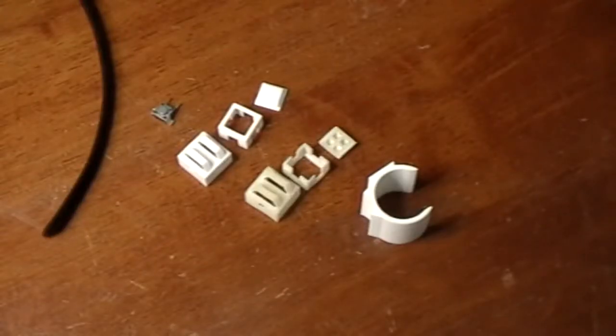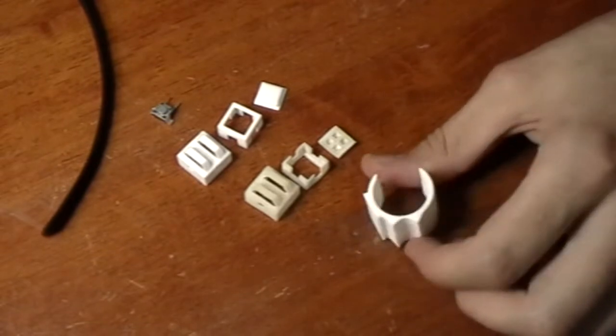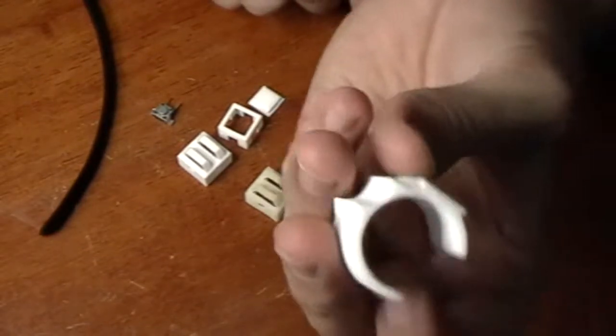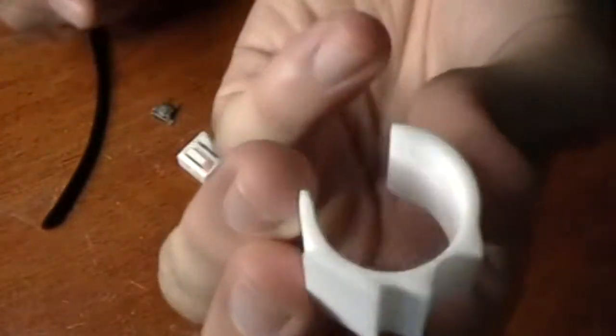So yesterday I got my Shapeways order in — ordered three prints. This is one of them; it's the most expensive one because it was the most dense. They charge by volume of plastic used.